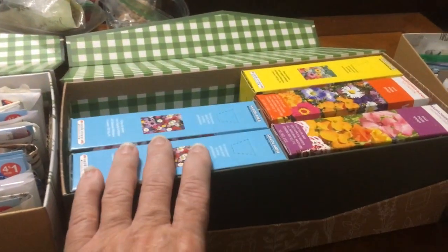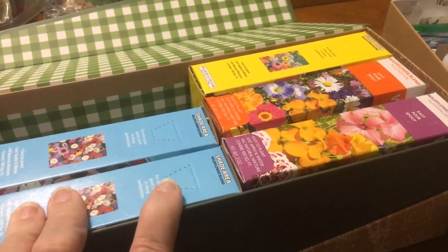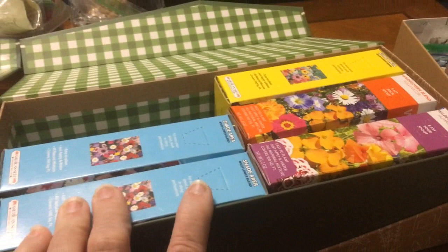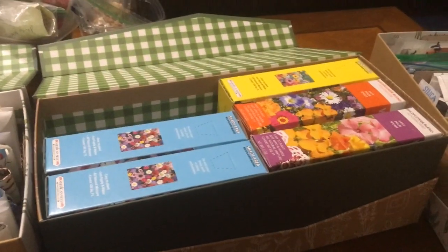So I have five boxes of flowers — miscellaneous kinds, wildflowers, sunny area, shady area. I no longer really have a shady area, but I have them anyway.